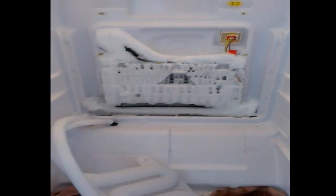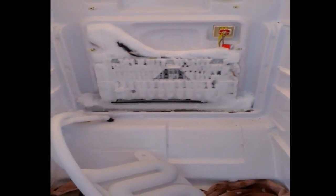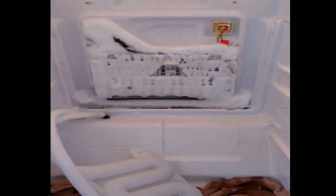Now you can see the cooler section covered in ice. This one is particularly bad. The quickest and best way to get rid of the ice is to simply pour hot water over the cooler.